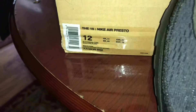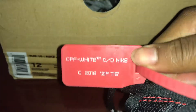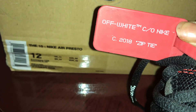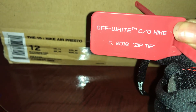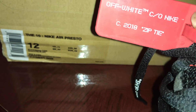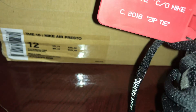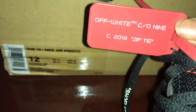The zip tie is not supposed to say 2018 — it's supposed to say 2017, because that's when it was created. Even on the inside tag it says 2017. It would make sense that it would be 2018 since they came out in 2018, but Virgil puts the year on the zip tie in which the idea was created. Since it originated in 2017, it's supposed to say 'C 2017' on the zip tie. That's another issue.